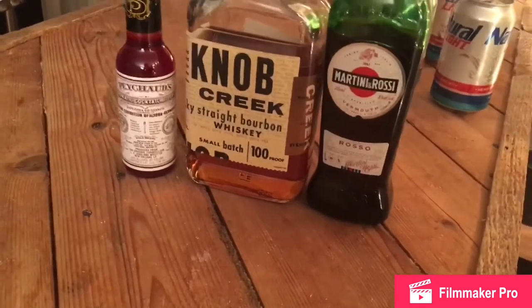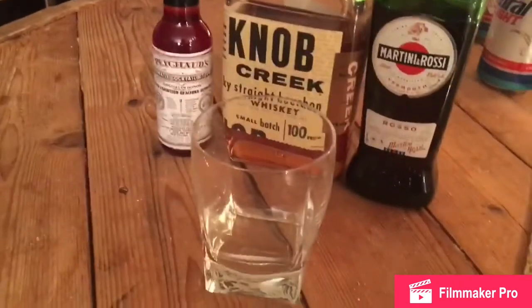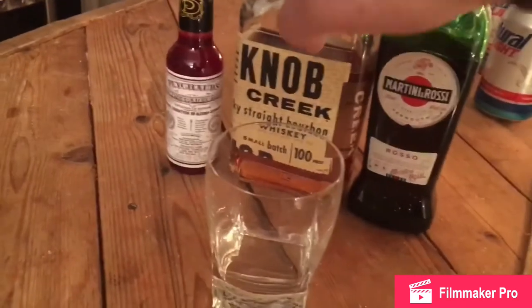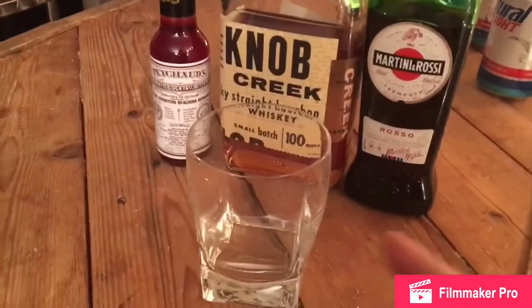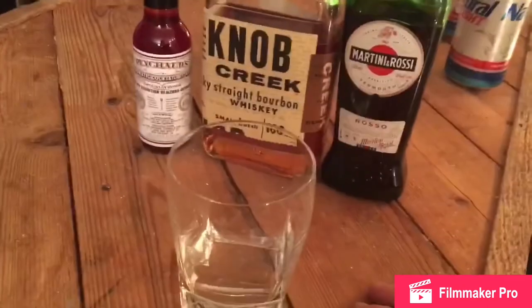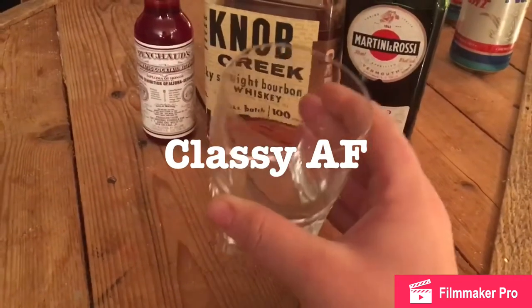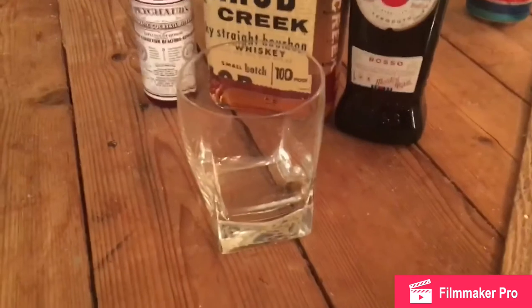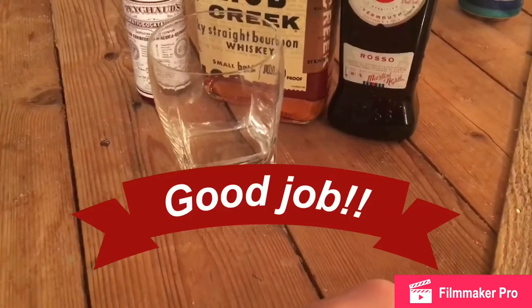Let's talk about vessel. We're going with the rocks glass, mostly because the main ingredient is a bourbon whiskey. So we're going to throw some of that in here to this rocks glass — simple, easy, and classy as fuck. Go to a bar and order a Manhattan. You're definitely going to get laid.